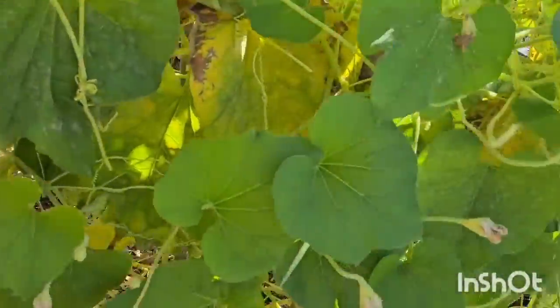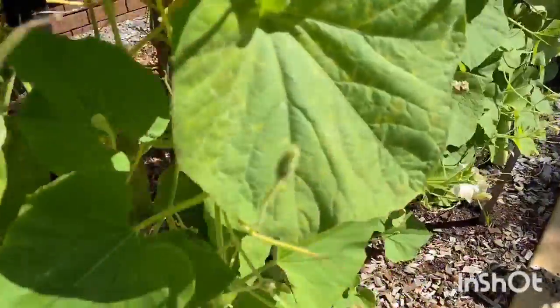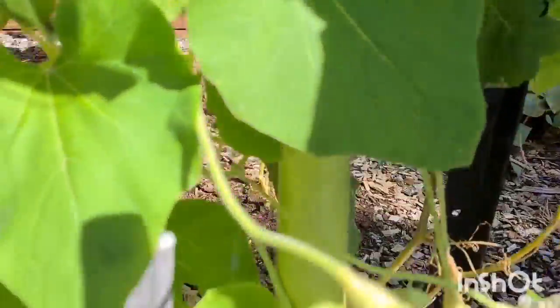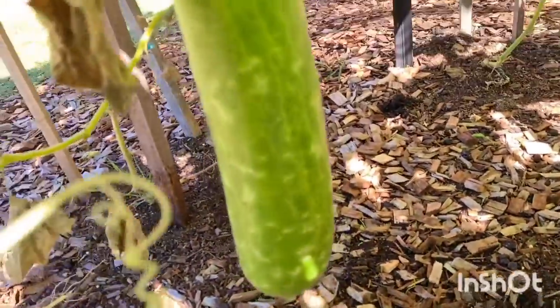This is one of my green vines in the front yard — the opal, the bottle gourd, or the long melon. Beautiful! This one is beautiful.